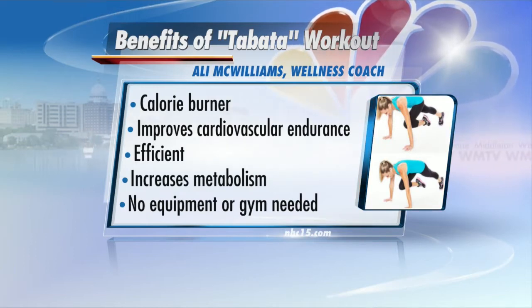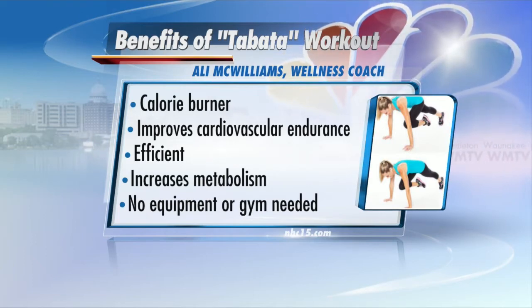Number four, it increases your metabolism. And number five, you can do it right now with us today. You don't need any equipment or gym membership — you can do it at your house, the park, or a hotel.